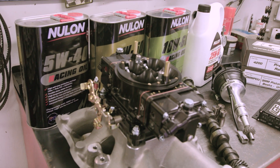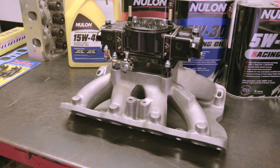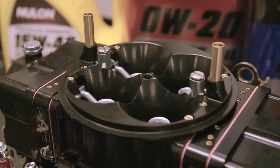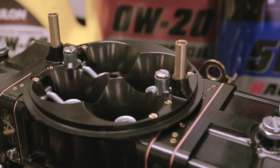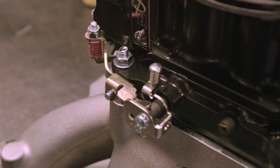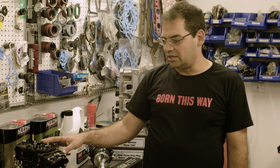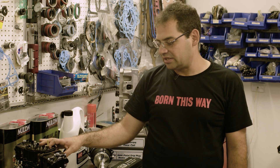This carburetor is built by APD in America — fully CNC'd, hard anodised, and it's a 950 carburetor. We've been working with APD for nearly two years on a combination like this, so this is probably the best out-of-the-box carburetor you'll find for 620–630 horsepower. The great thing about it is it allows us to tune the engine leaner, which makes it a lot cleaner — less chance of fouling up spark plugs — and the drivability is fantastic.